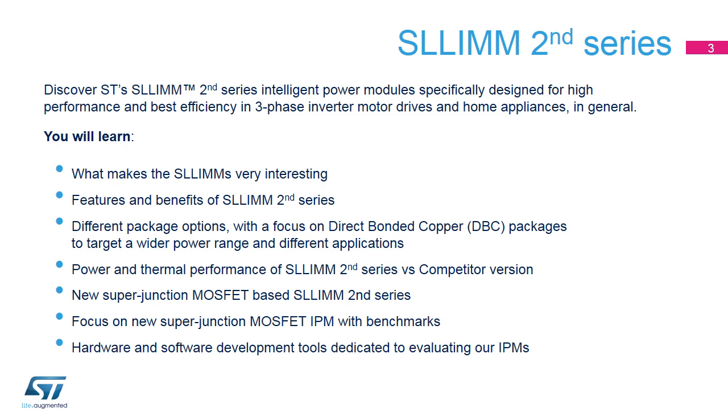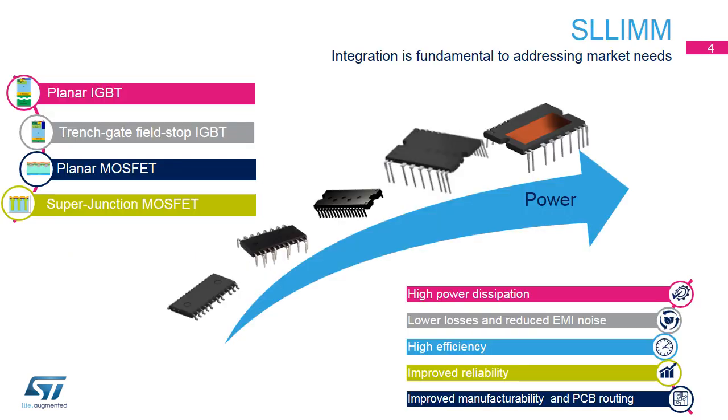In many modern applications belonging to the motor control sector, the integration of passive and active components is a fundamental requirement to reduce size and weight. The main purpose of IPM is to introduce a plug-and-play solution, where peripheral circuitry and power devices, ranging from IGBT technology — planar and trench gate field stop — and MOSFET, planar or superjunction, are embedded in the same package.